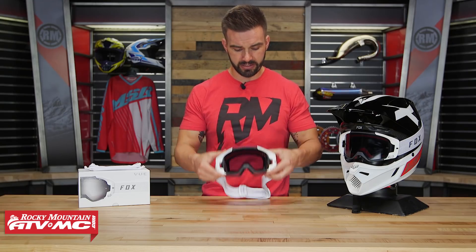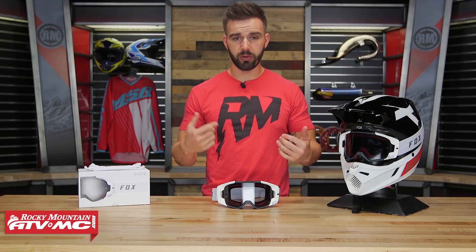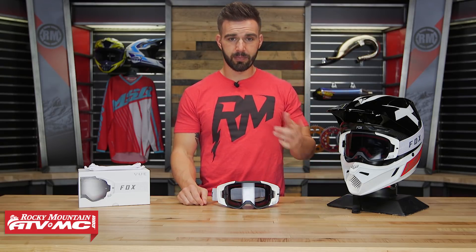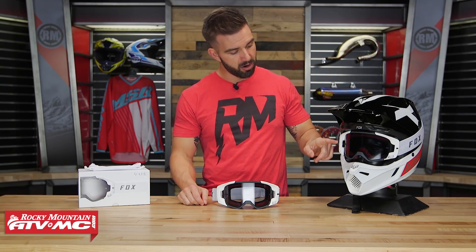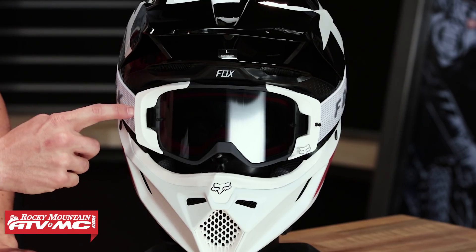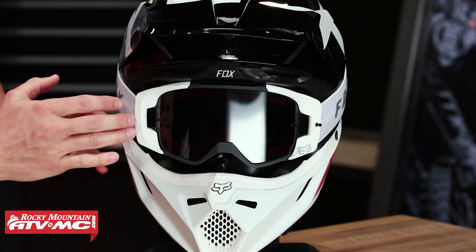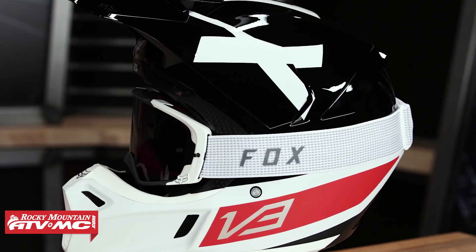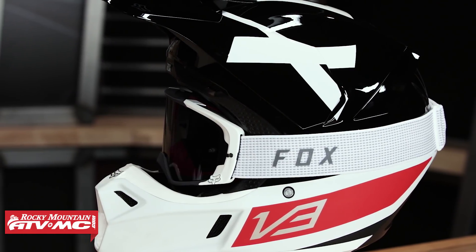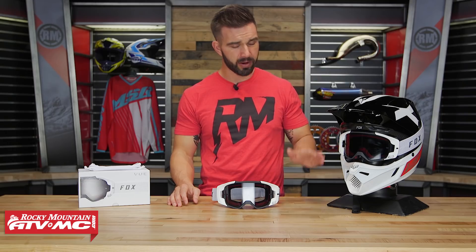The big feature is the outrigger system. If you're not familiar with outriggers, the best example is the set on this V3 helmet to my left. The outriggers are what the strap is attached to — they allow the straps to pull on the outrigger rather than the frame of the goggle, so it doesn't pull the goggle away from your face. You get a good seal and the goggle stays secure inside the helmet.